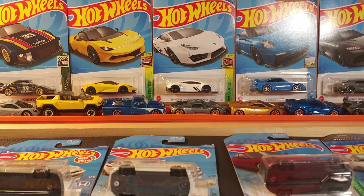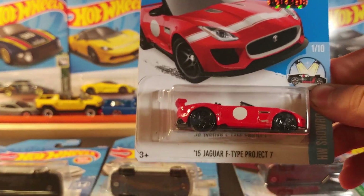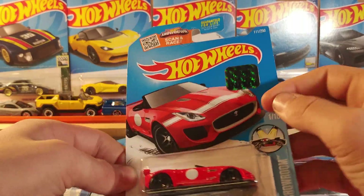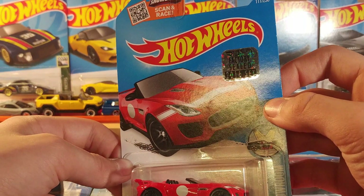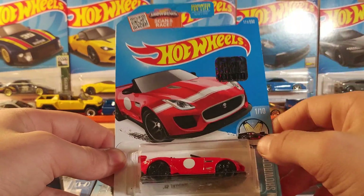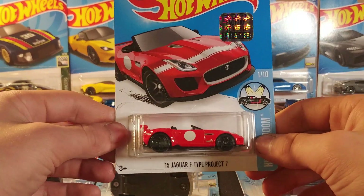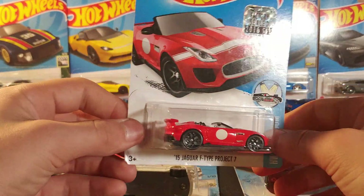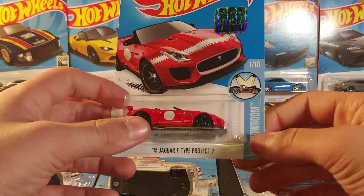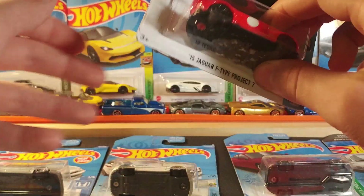Last but definitely not least is the 2015 Jaguar F-Type Project 7. This is from the 2016 Factory Sealed set — I think it's limited to 1,500 cars. Really like this casting, and it has a very nice sticker. That's why I got it. HW Showroom, one of 10, 2016.